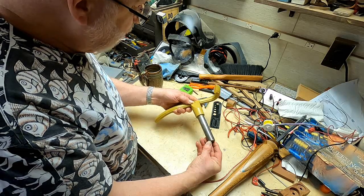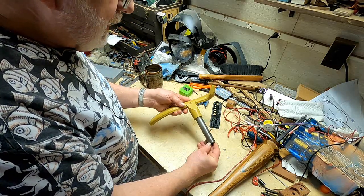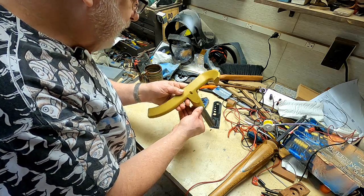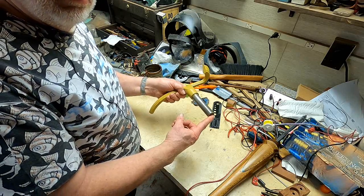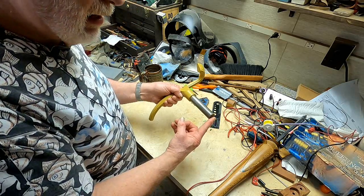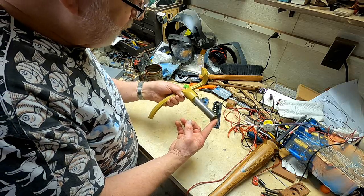I have a metal lathe but I don't have enough swing to accommodate this, so I fished around for ideas. What I've come up with is something I'm going to attempt — and I say attempt because that's exactly what it is. I've never done anything like this before. I do have a three-jaw metal lathe chuck that I've made an adapter for, and I could put it on my woodturning lathe, which is a Powermatic.